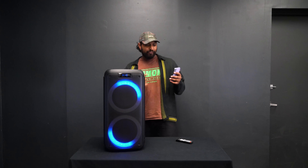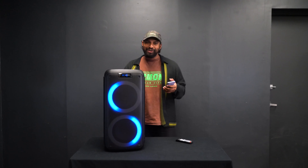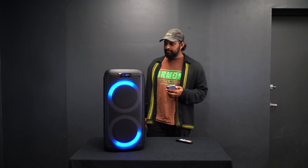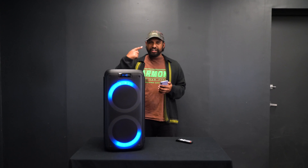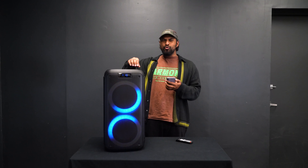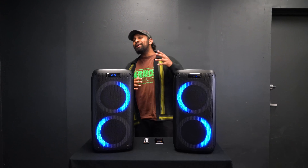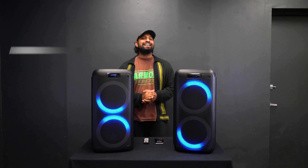I can bring the echo down to very subtle or almost completely dry if I want zero effect. There is also a jog wheel for the microphone volume so I can go up or down in volume until it's almost zero or completely off — this makes it really easy to change the microphone volume on the fly. I've got my phone hooked up through Bluetooth to the Rock Party 8, let's listen to what this sounds like.